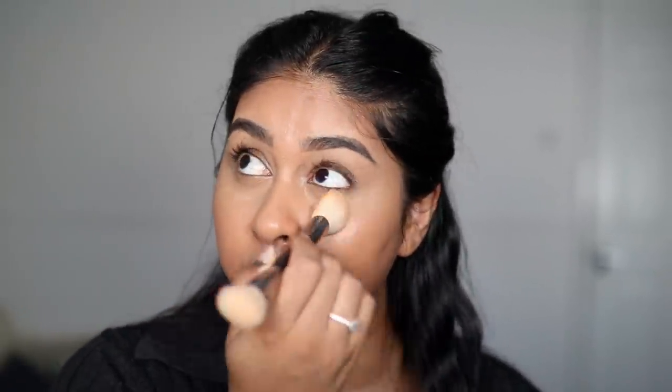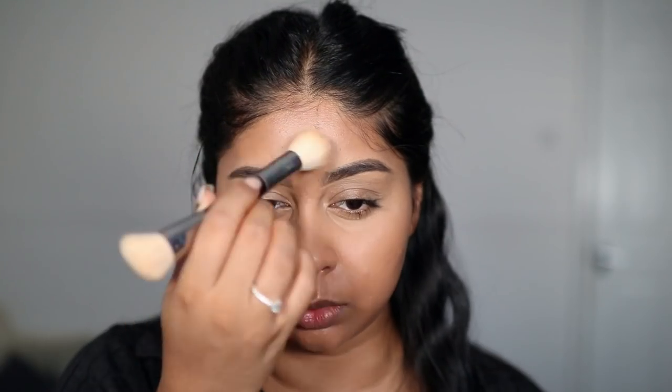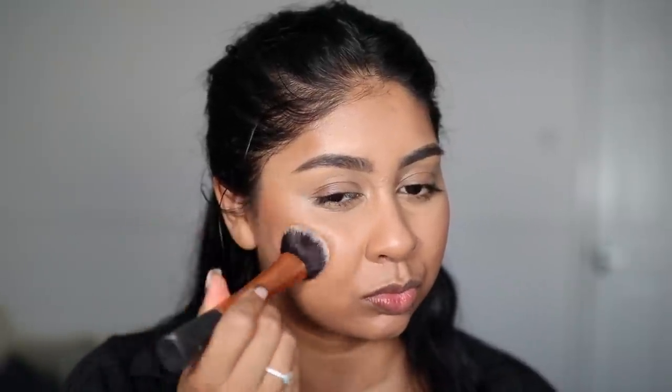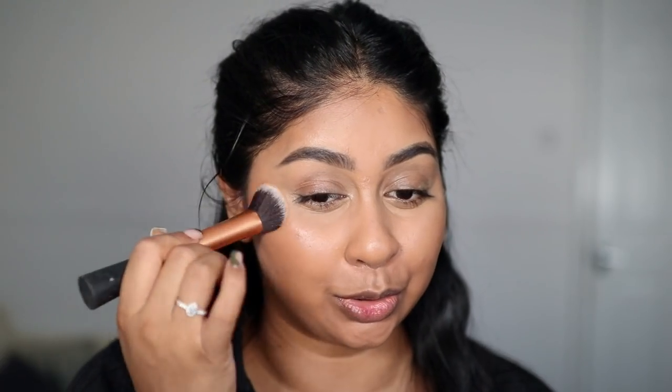Laura Mercier setting powder — I always use this. I just take a tapered brush and set my under eyes and wherever I need to remove any excess oil, and also where I've put corrector. This foundation is so, so good. I've been loving the NARS bronzing cream in Casino — if I'm on a brush I'll just go in with it. Just so easy to use.